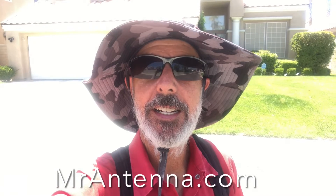Carlo with Mr. Antenna. We're doing a cell phone booster. The customer is having some problems with their T-Mobile service and we're gonna install a cell phone booster on this house.